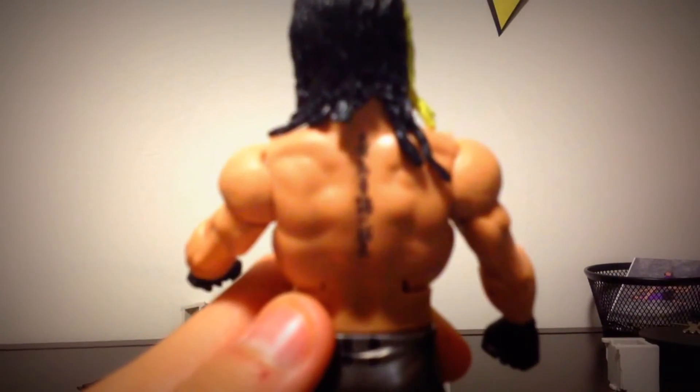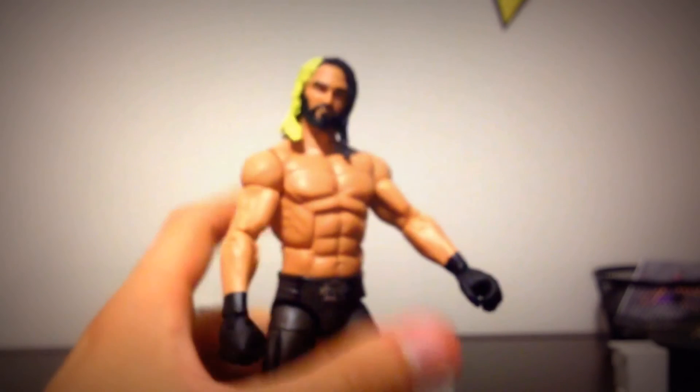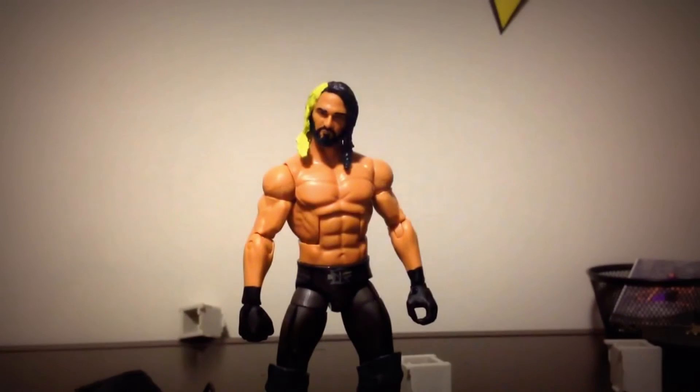He's also got Chinese or Japanese lettering tattooed on his back — check out the Superstar Ink video, I'll put that in the description too. Overall, this is a really awesome Seth Rollins action figure.